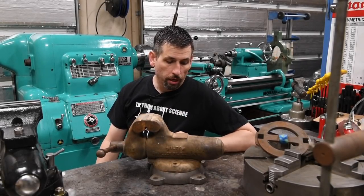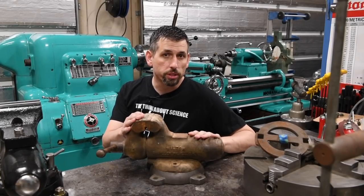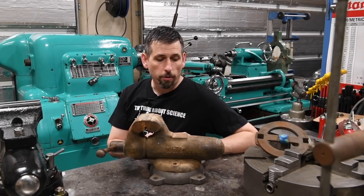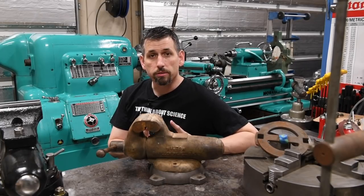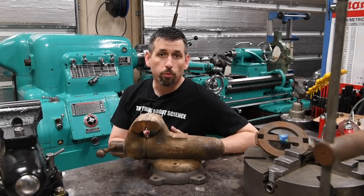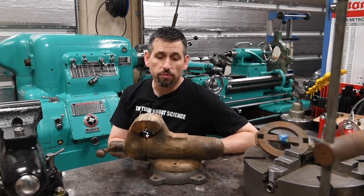Hey YouTube, Aaron again. I just wanted to make a little announcement that I'm going to do a giveaway on this 4-inch Wilton bullet vise, celebrating — or anticipating, or whatever you want to call it — my 1000 subscribers. Hit the subscribe button if you haven't already, and then later I'm gonna have another video to set up a form where everybody can go and fill out their information, and the winner will be chosen at random once I hit a thousand subscribers.